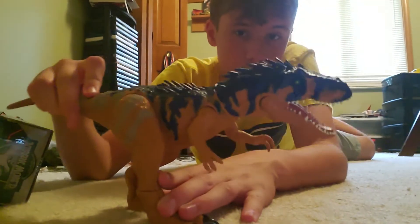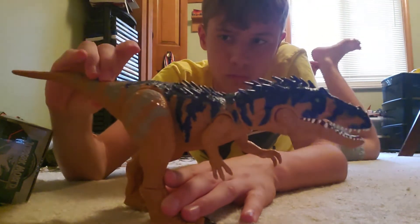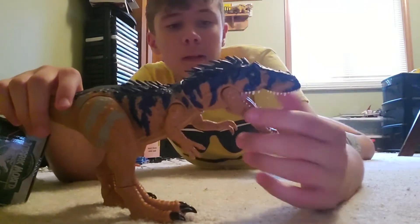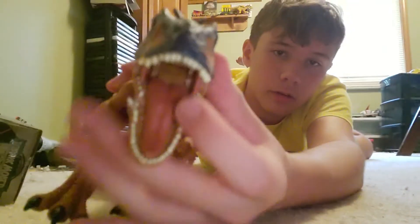You press a button on the tail and you can move the tail to move the head. It doesn't close all the way without forcing it shut. One thing I noticed is that it has two teeth that stand out — right here and here.